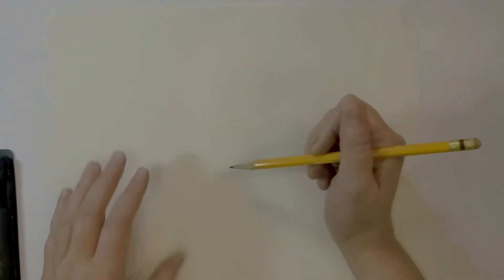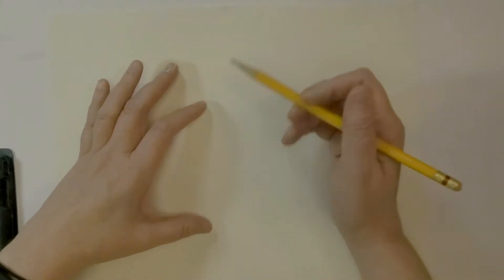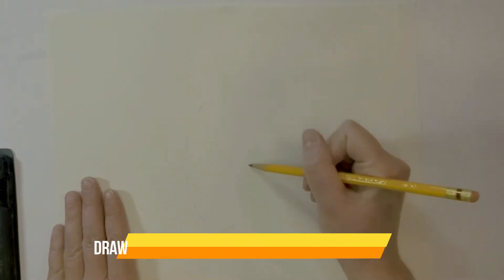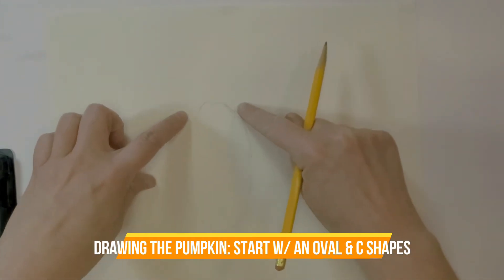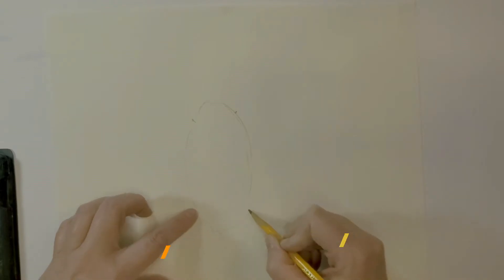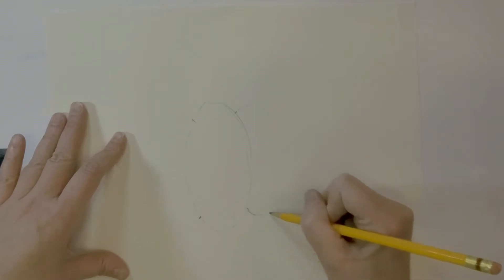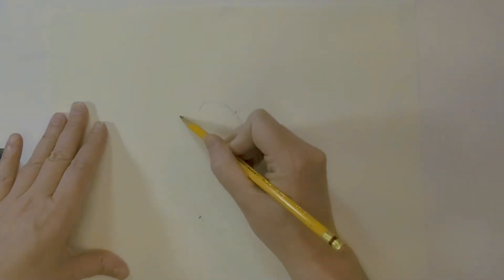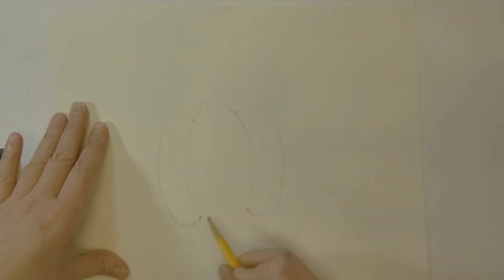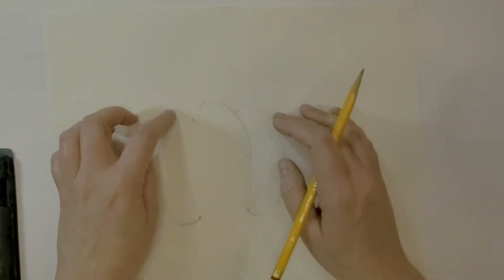Let's get started. I'm going to draw out the pumpkin — think about your placement on your piece of paper because you'll want to leave room for your stem. Draw out an oval, drawing very lightly, and then think of the sections as C-shapes. They don't have to be perfectly symmetrical because pumpkins are not always symmetrical.